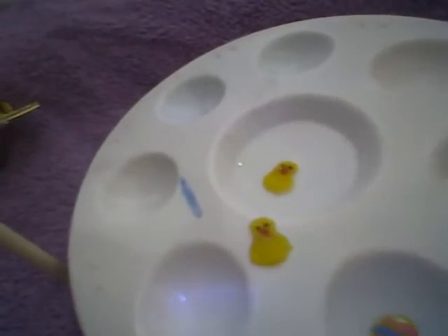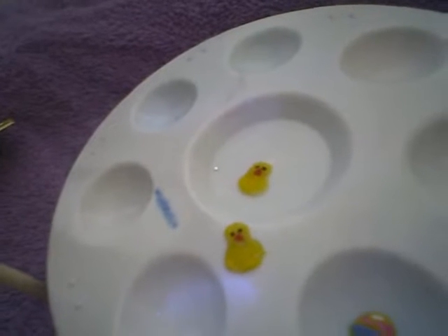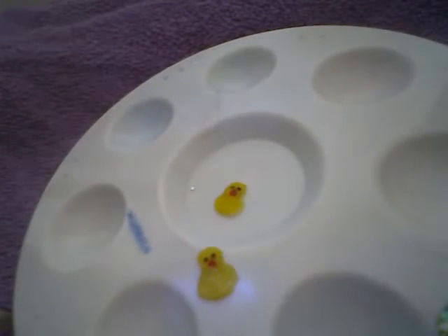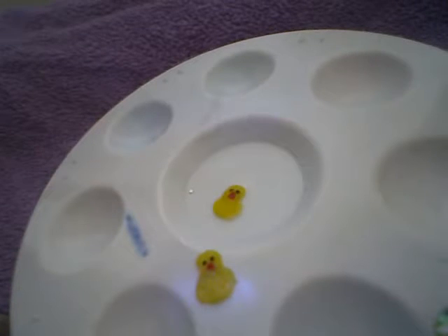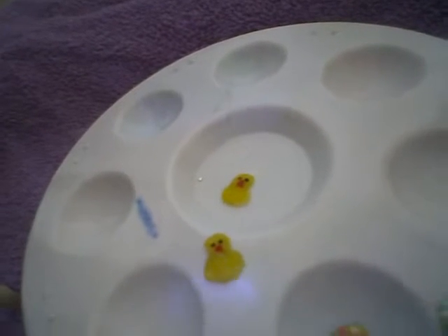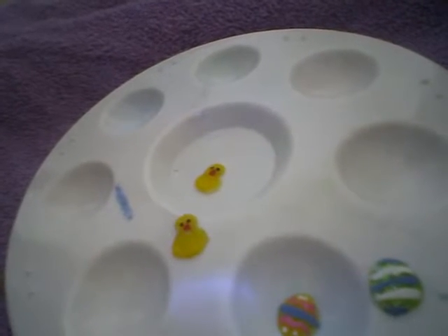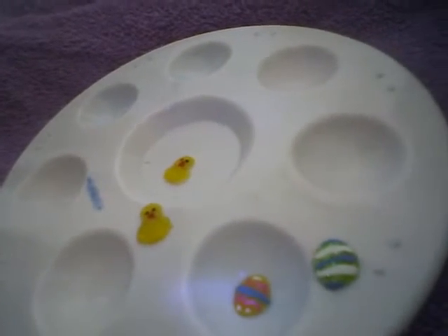In my little tray I have some little chicks and some Easter eggs that I made myself. I drew some chickens and eggs on a piece of paper, popped acrylic on top, and when they were dry I added a little face with red nail polish and little dots of black paint for eyes, then decorated the little Easter eggs.